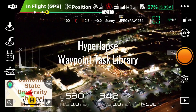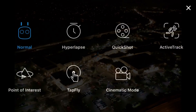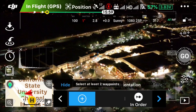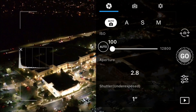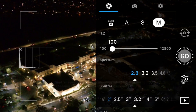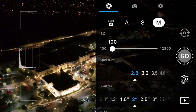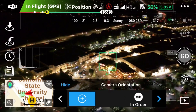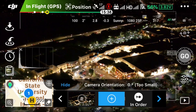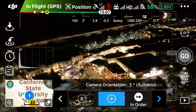Lastly, we have the hyperlapse waypoint task library. Under camera settings in auto mode, the shutter speed is set at one second and can automatically adjust to two seconds. The ISO I've manually set to 100 to minimize noise. In manual settings, the shutter speed can be set all the way up to eight seconds. The interval for shooting will be automatically adjusted — so instead of the default two seconds, if you set it to three or four seconds, the camera interval adjusts accordingly. I'm now adding the waypoints — setting two waypoints total.